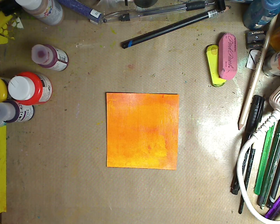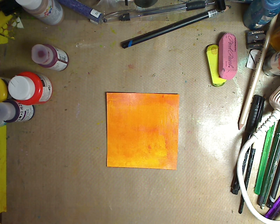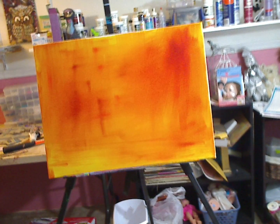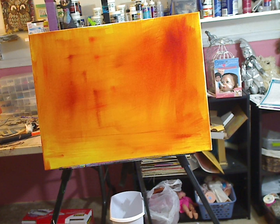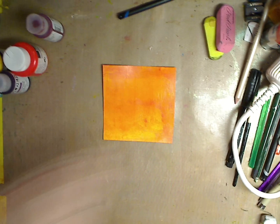I actually got a commission from somebody to just have at it, have fun and make an abstract. So I've been playing around doing canvases. I don't know how well you're going to be able to see this, but we're kind of videoing it as I do it — that's the background so far on that canvas. I got drippage — I'm going to do a lot of stuff. I've been having a blast doing the bigger canvases.